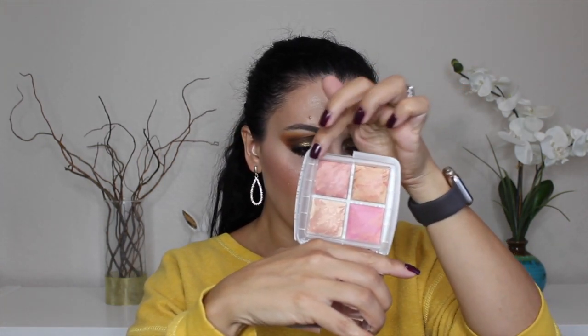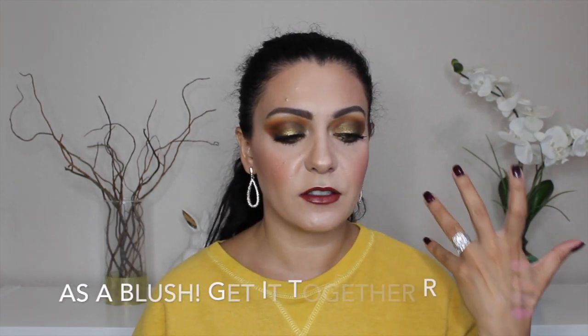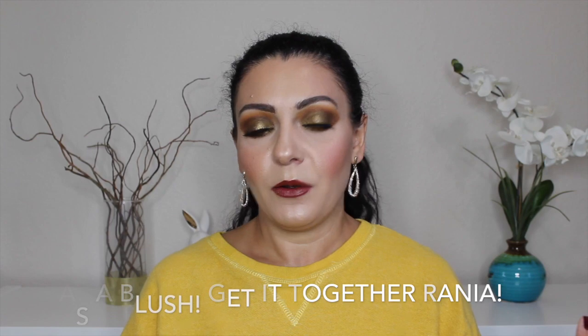Here's what the swatches look like on my hand. I'm not sure if the formula is a little different, but it did feel a bit powdery in the pan — I could see some loose powder, which I don't usually get with their regular blushes. Maybe using a brush would be different. First impressions: I really like the colors. The only shade that wouldn't work for me as a blush is the second one — I'd probably use it as a highlight. The other three should be fine on my skin tone.